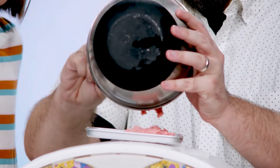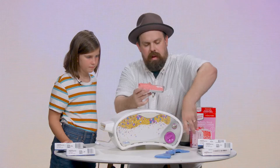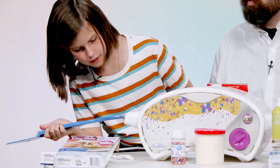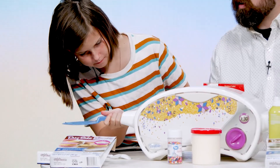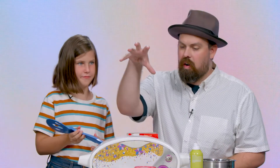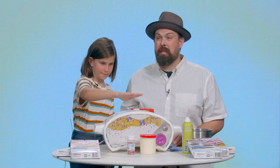Now we pour it all in. Let's turn our oven on, and Renly, I want you to go ahead and place this in here. You're gonna feel the gate close. Is the gate closed? Yes, it is. Now our cake is right in the center of our Easy Bake Oven. It's gonna take about 17 minutes for it to cook and heat up.